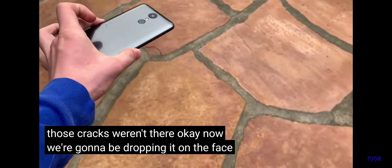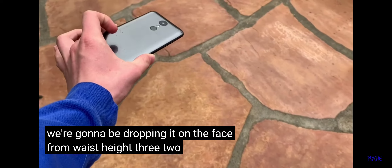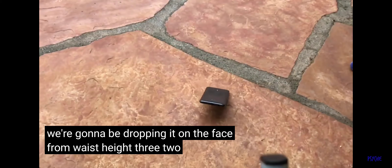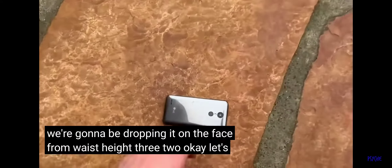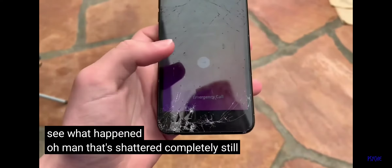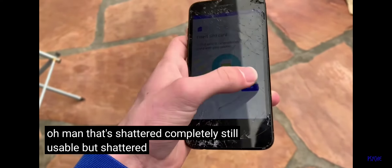Now we're going to be dropping it on the face from waist height. 3, 2, 1. Okay, let's see what happened. Oh man, that shattered completely — still usable, but shattered, definitely.